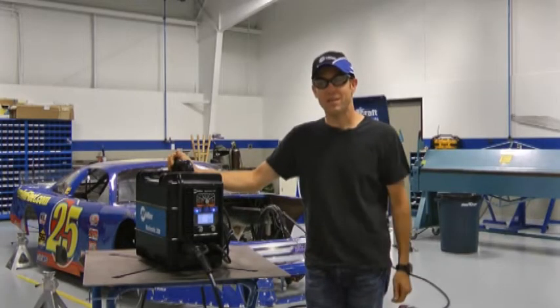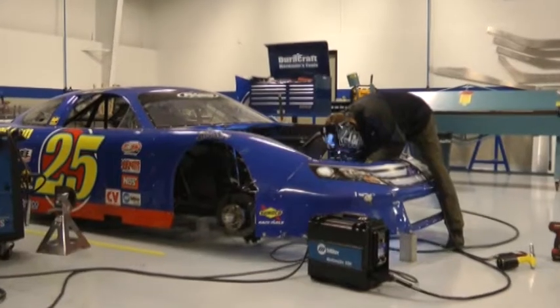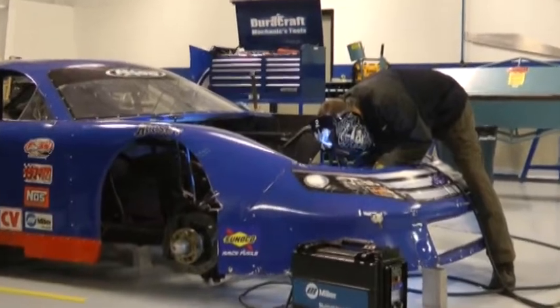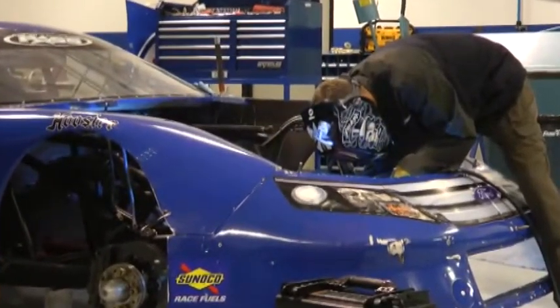The Multimatic 200 is an easy to use MIG, TIG, or stick welder that's totally portable. We use it in the shop and at the track. It runs on 120 or 230 volt input power, which lets us plug it in virtually anywhere, including generators.